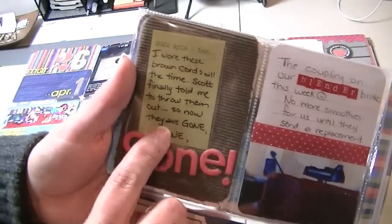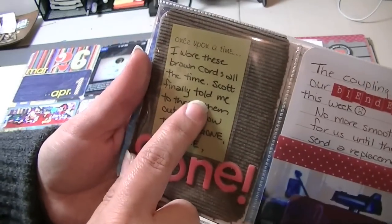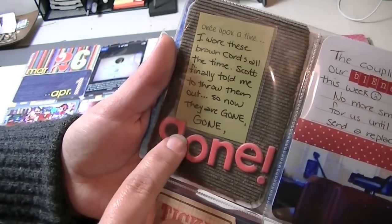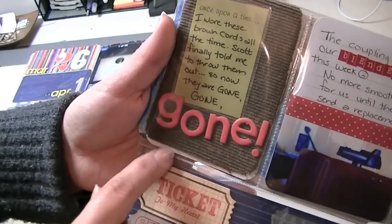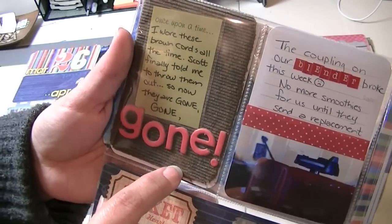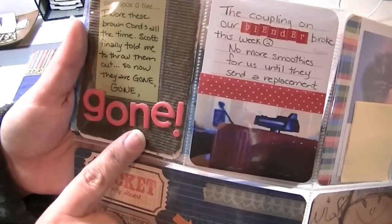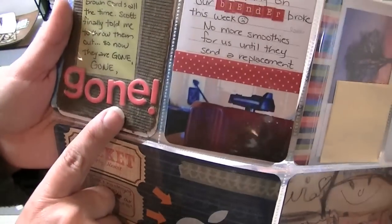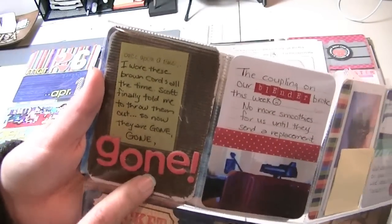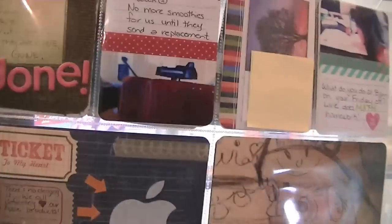This is a piece from my cords, and the journaling says 'I wore these brown cords all the time; Scott finally told me to throw them out, so now they're gone gone gone.' These cords were so old they were actually losing their shape — they really looked awful. One day Scott said to me 'Tracy, are you ever gonna throw those away?' And I thought, okay, when Scott is giving me fashion advice, it's time to move on. So I threw the cords away, but before I did I cut a little square out of them so I could put them in my Project Life.